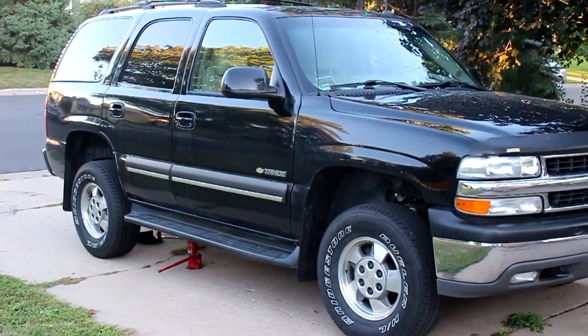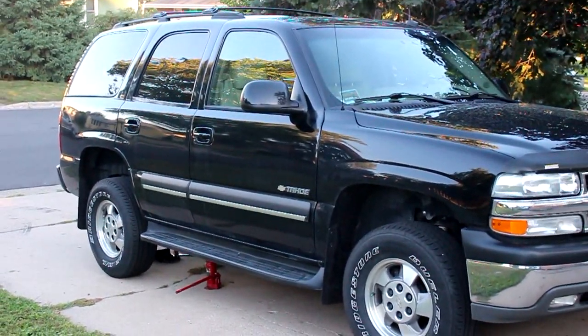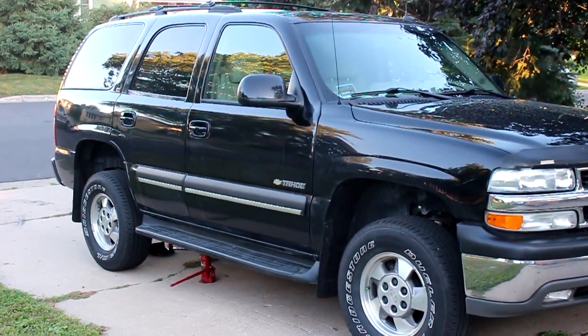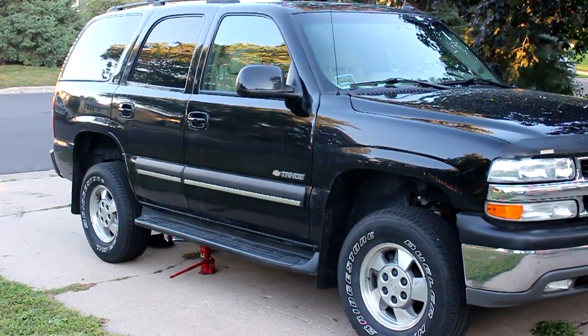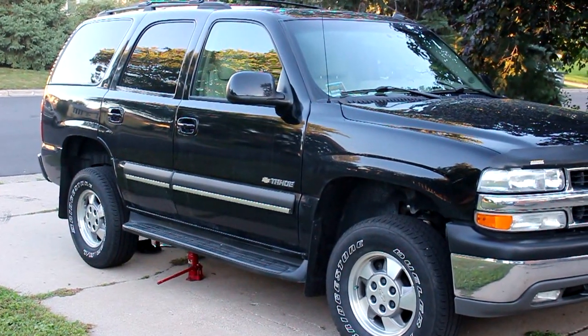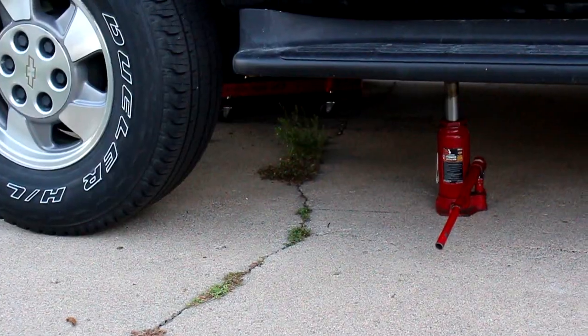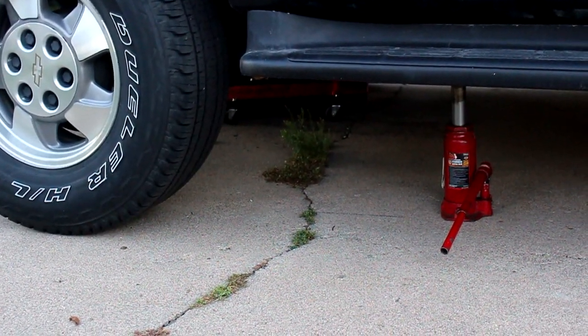Hey guys, I wasn't gonna make a video on this but I checked out YouTube and there aren't a ton of videos on this, so here we go — changing a rear shock on a 1999 to 2004 Tahoe or GMC without the air ride. Let's get started.